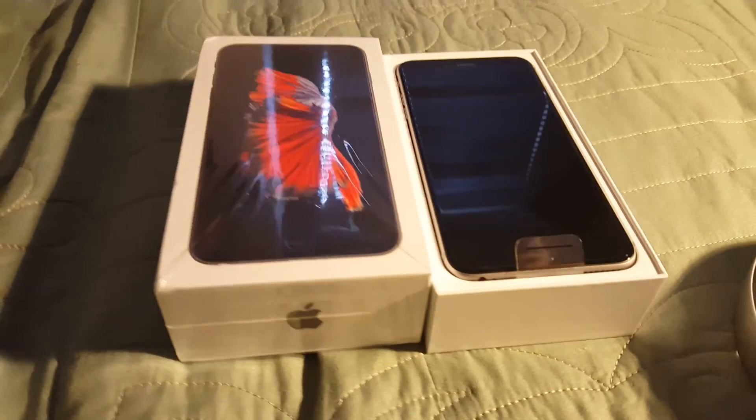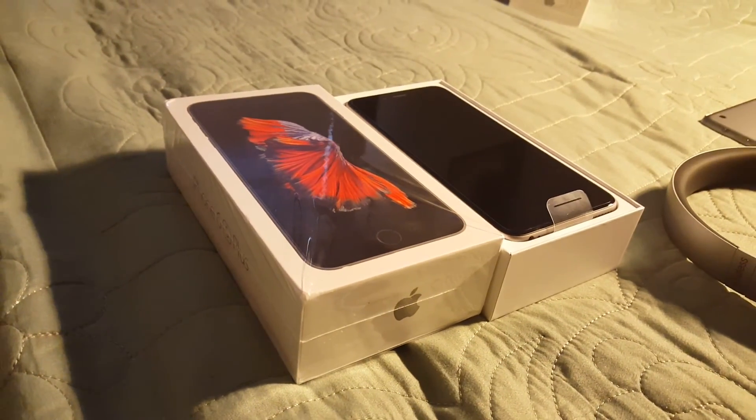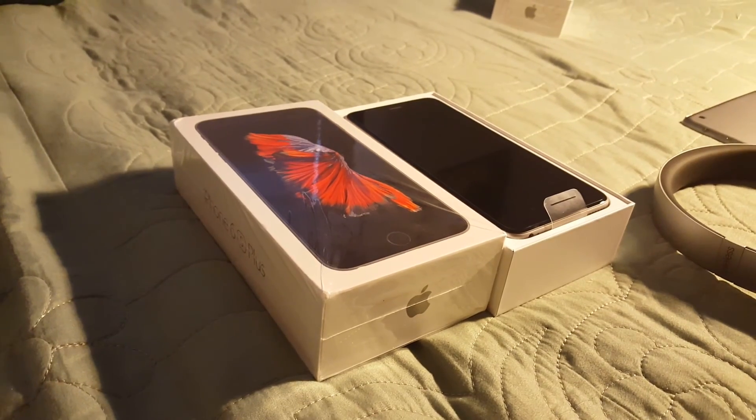All right guys, so this was pretty much the unboxing of the iPhone 6s Plus. This is Technology Guy signing out — peace. Make sure to rate, comment, subscribe, and thanks for watching.